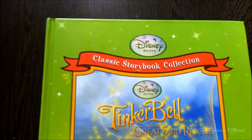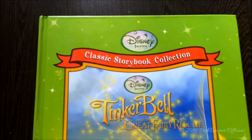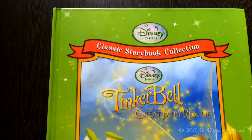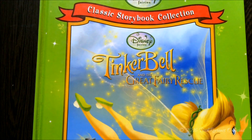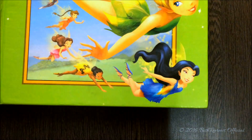On the top of the book it has Disney Fairies — I guess it is the Disney Fairies logo — and then it says Classic Storybook Collection. Then we have Disney Fairies: Tinkerbell and the Great Fairy Rescue in gold colors, and there are sparkles everywhere. I think it's from Tinkerbell's wings. There is Tinkerbell and there's Silvermist.